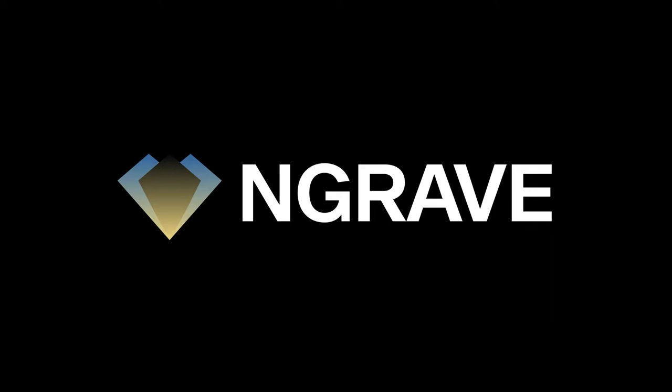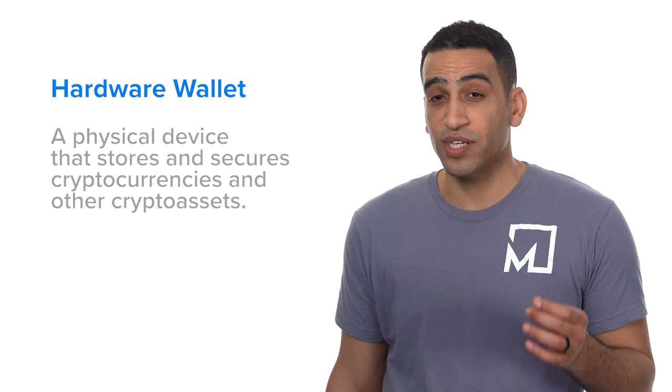Engrave is a hardware wallet company aiming to take these important devices to the next level. A hardware wallet is a blockchain industry term referring to a physical device that stores and secures cryptocurrencies and other crypto assets. They provide a security barrier between your funds and your personal devices, like a smartphone or computer.